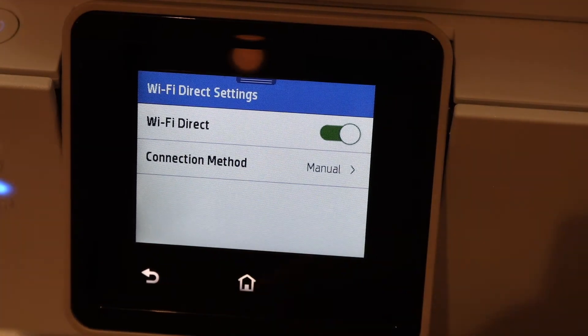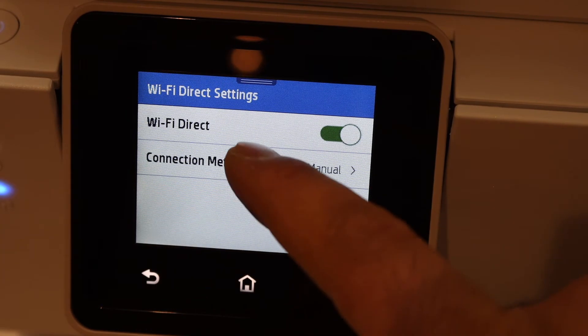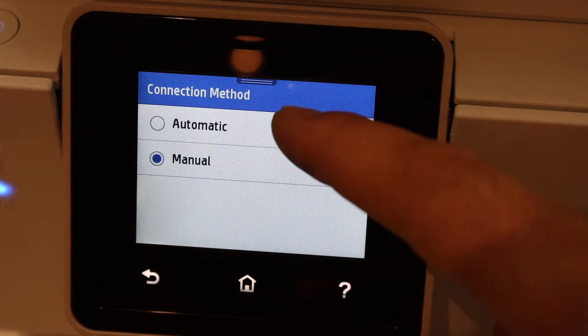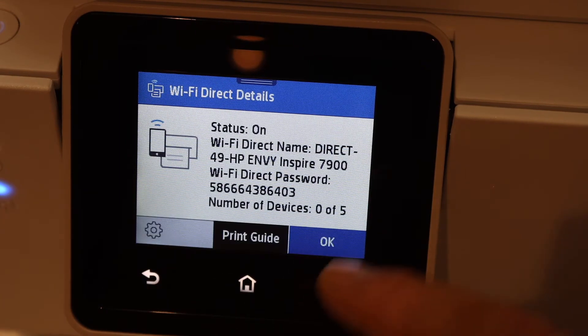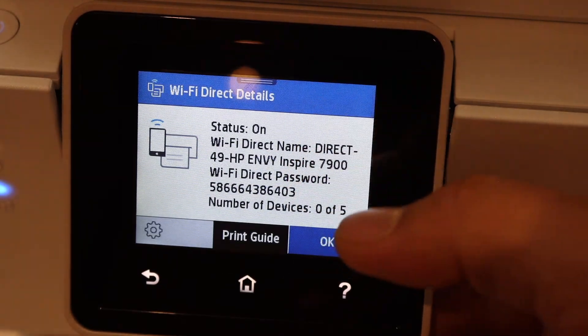Here we can see it says manual method. If you want, you can click on it — both automatic and manual options are available. Go back and here you will see the name of your printer again.